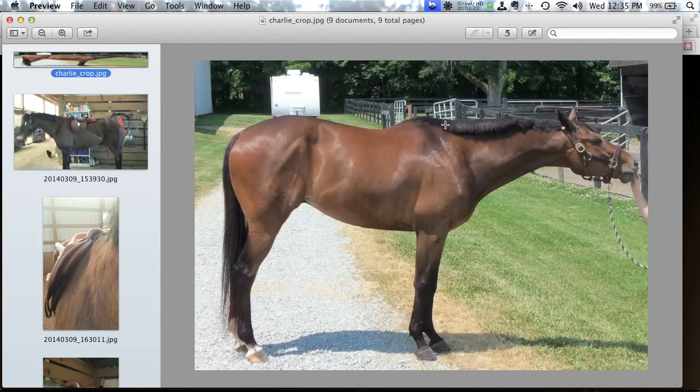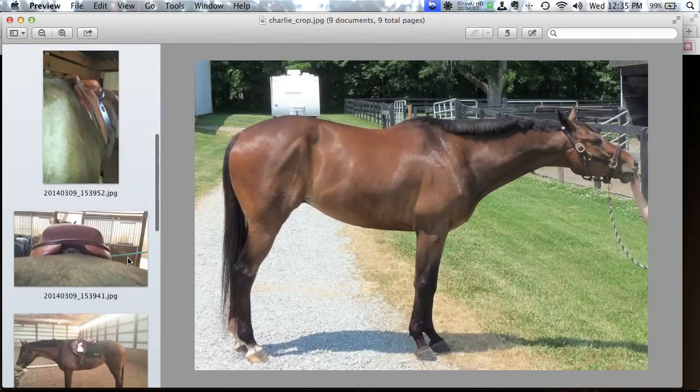Charlie has what I'd call a moderately high wither — certainly not a shark-fin. He has a fairly pronounced scapula bone that rotates in trot and canter, so there's real risk of hitting a tree point if we're not careful — another concern with a narrow-treed saddle. His low point in the back is at a reasonable spot, then he rises to his croup. We'd call this a fairly curvy-backed horse.